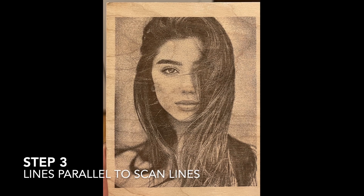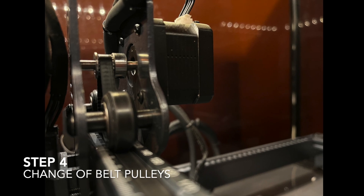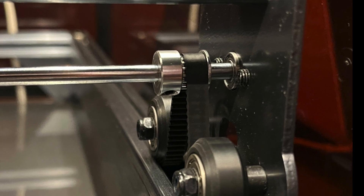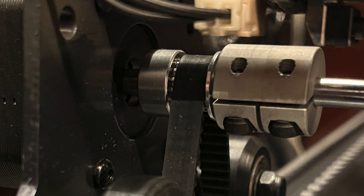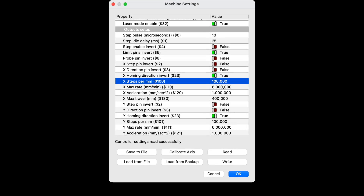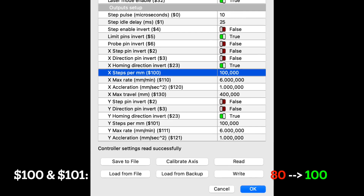Though, even by respecting those numbers, I was still getting line artifacts parallel to the scan lines. So I decided to change the timing wheels on both axes of my machine to 16T instead of 20T. If you have changed the wheel, you need to update the number of steps per mm in your firmware. On LightBurn, these parameters are called $100 and $101.